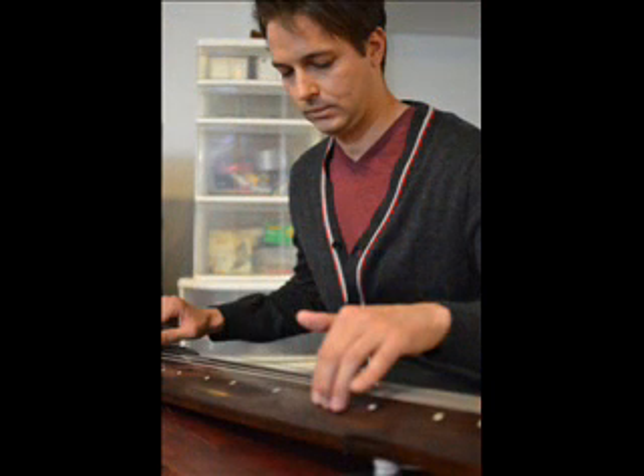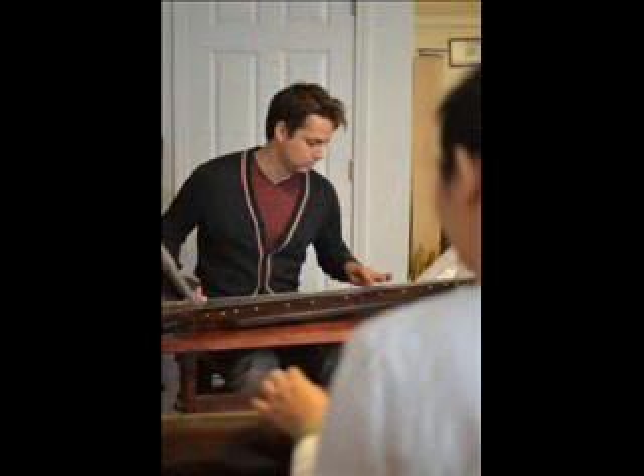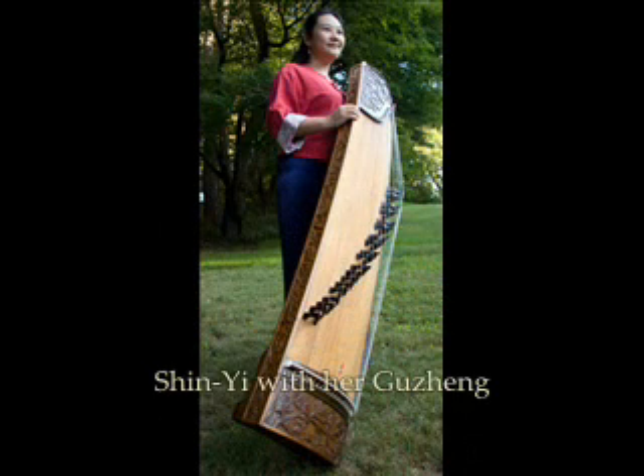I grew up in Taiwan and I started learning the guzheng first. During middle school I attended the National Taiwan Arts University, majoring in guzheng — that's how I got into the school. I was always interested in the guqin, but during my time the guqin was not a very popular instrument.